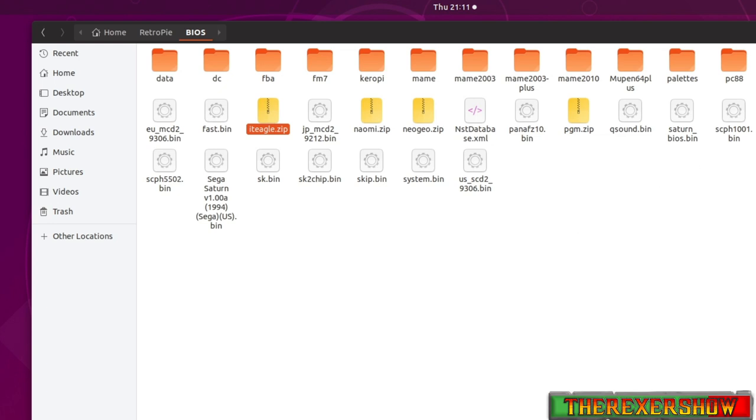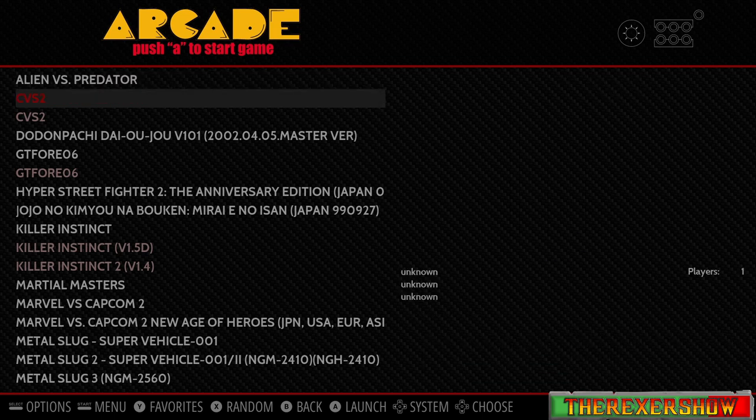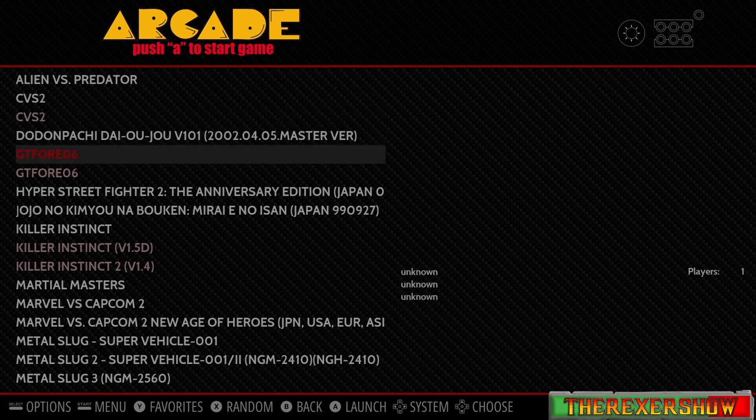Now that you have all those set up, you're going to want a trackball. I have a USB trackball because it plugs right into the PC. Plug it in before you turn on the PC — it acts like a mouse. You'll see my trackball actually controlling the mouse, because it acts as a mouse in this game. Now that we've got that plugged in, let's launch the game through RetroPie.